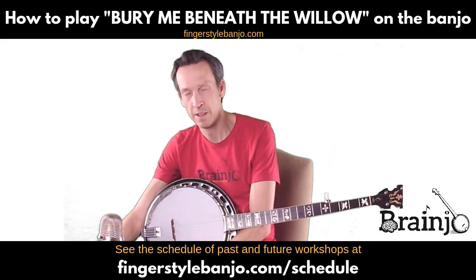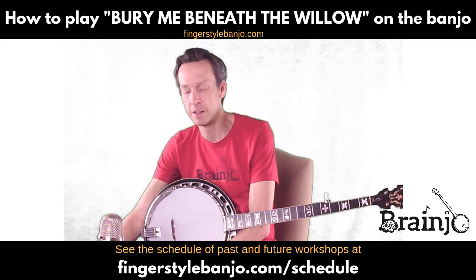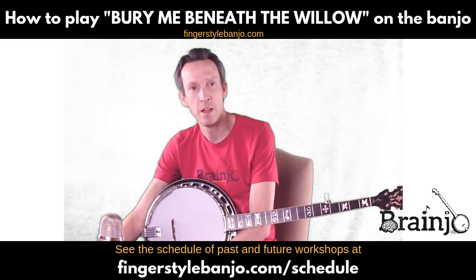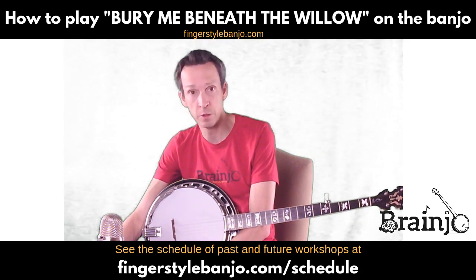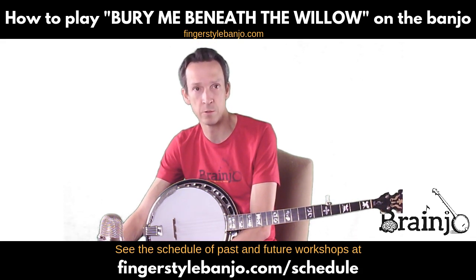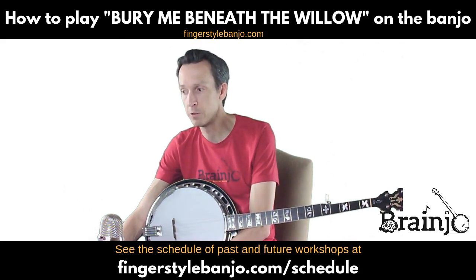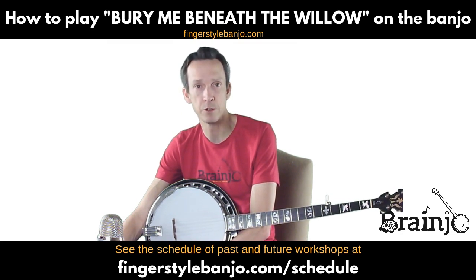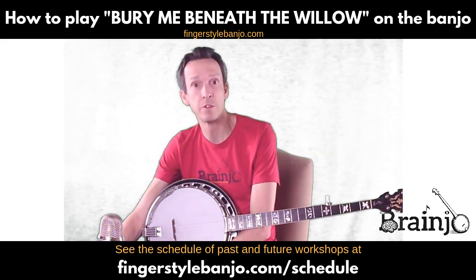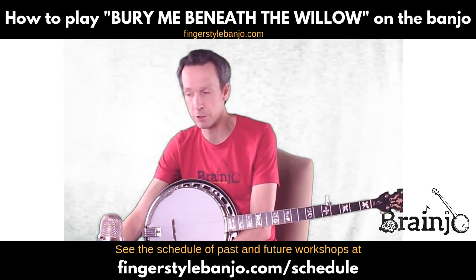That's a book of ten tabs featuring great classic banjo songs that sound great played fairly straightforward and simple — nice ones to get started with. There are actually twenty arrangements in that book: each song has an arrangement for three-finger banjo and one for two-finger banjo. For now this version will be the three-finger version.